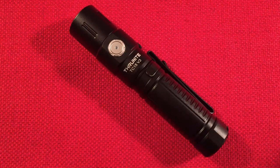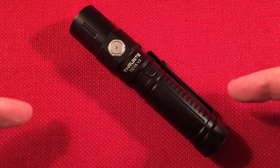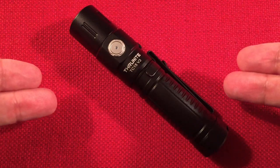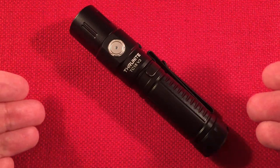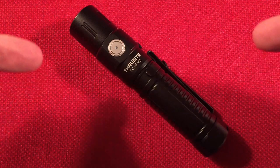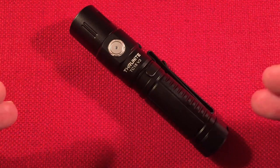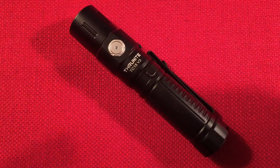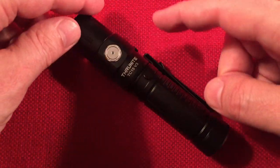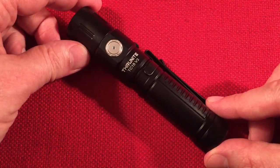Subscribe and hit the bell icon to get notified. Let me know in the comments what you think about the ThruNight TC15 version 3. If you own a TC15, the version 3 is only slightly brighter — 2,403 vs about 2,300 lumens, so you probably won't see a visible difference. The main upgrade is the Type-C port. Let me know what you guys think, and I'll see you in my next video.